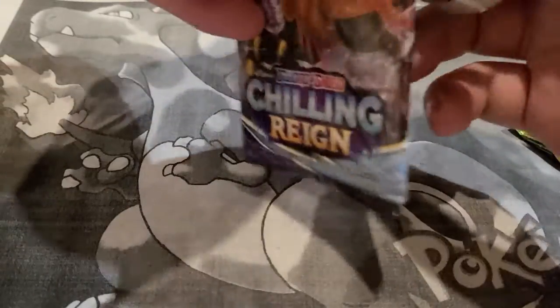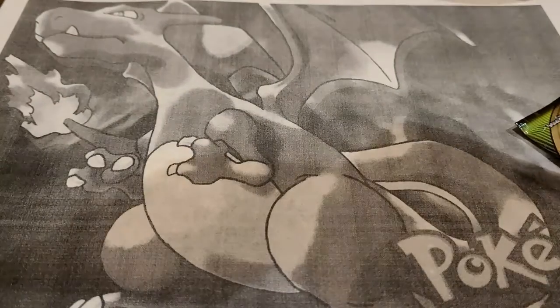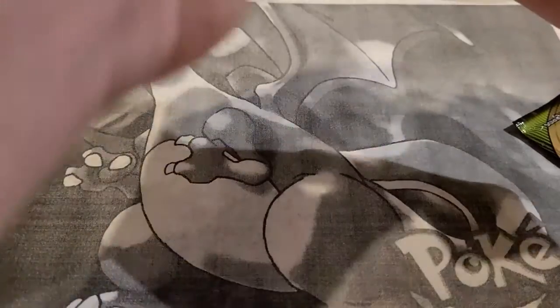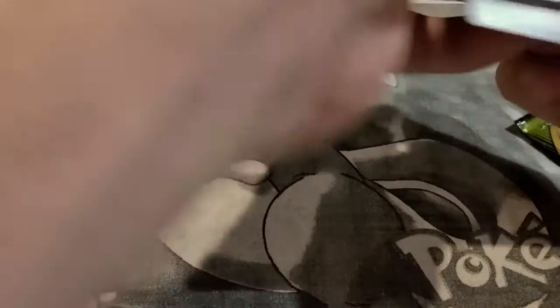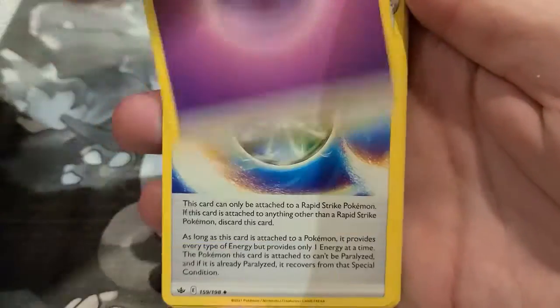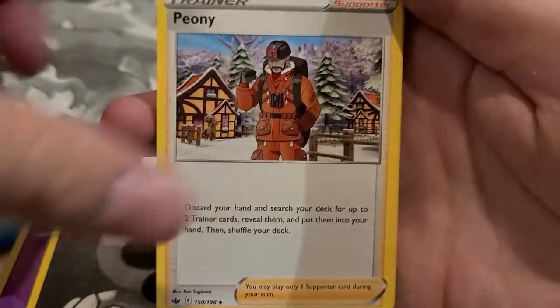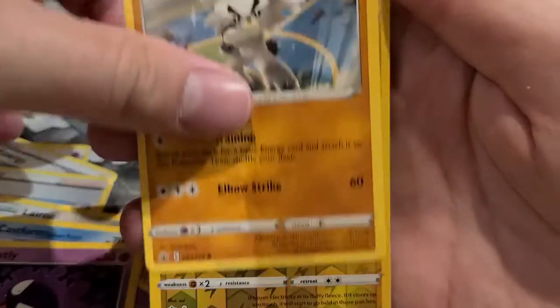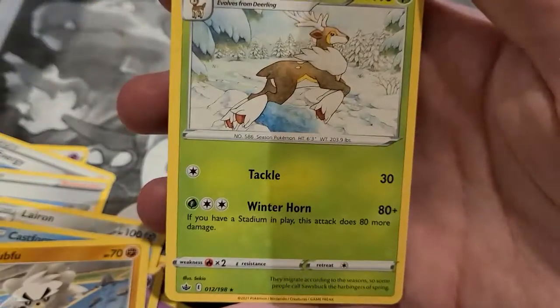Chilling Reign — or 'Chilling Pain' as some call it — has really really bad pull rates compared to other sets, but there are cool cards in here like the three legendary birds. Hopefully we can grab one of those. From this pack: Shuppet, Castform, Gastly, Kubfu, Flaffy reverse holo, and a Sawsbuck. No hits.